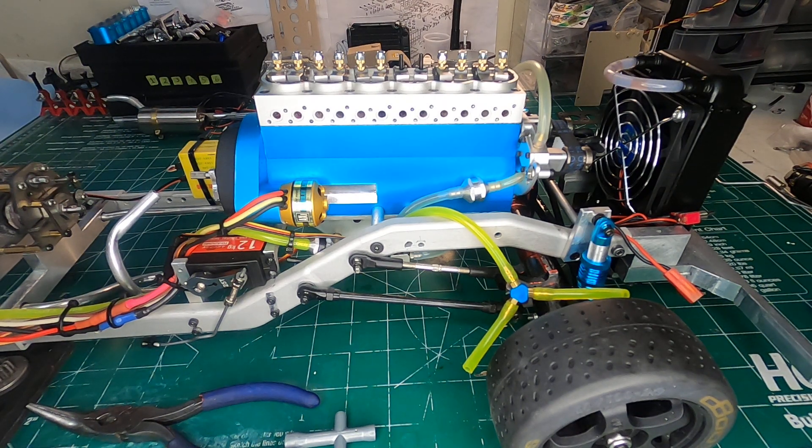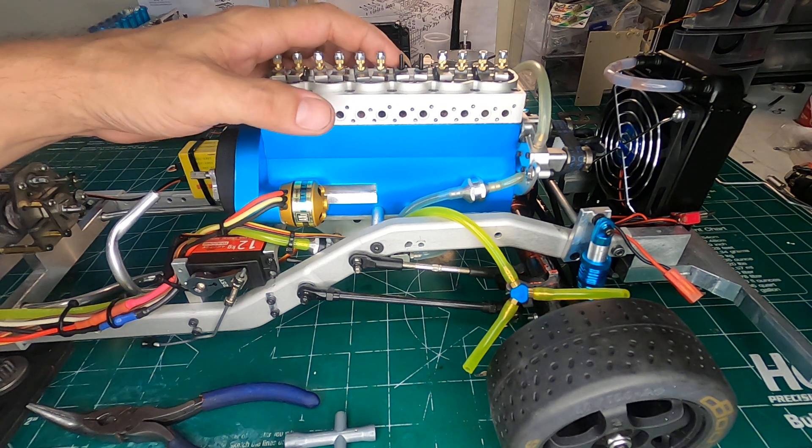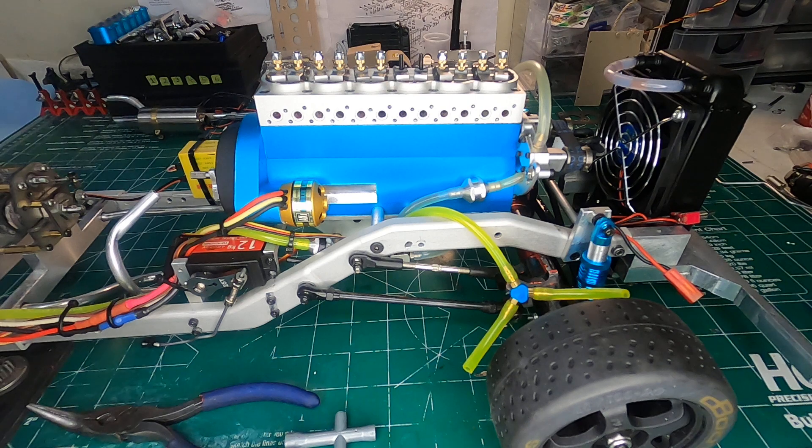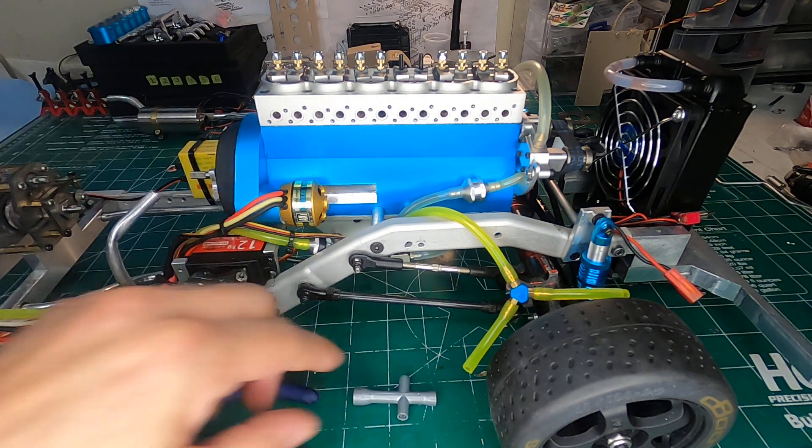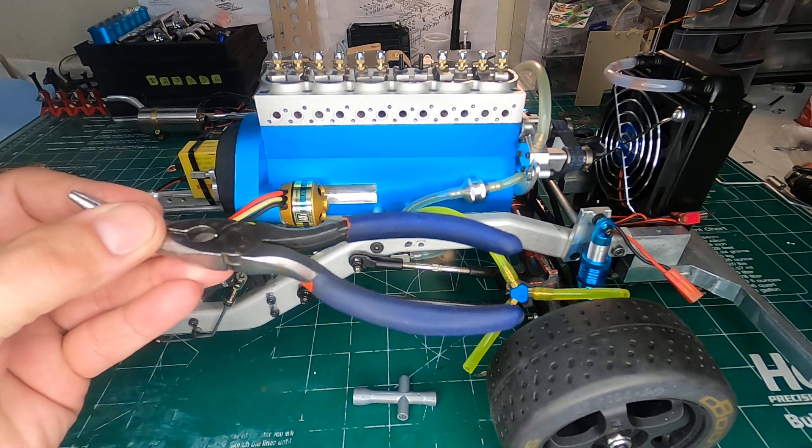Hello, welcome to the RC Block. I'm Jamie Nitro and here I have the Howan L6 engine. Today I'm going to show you how to adjust the valve assembly so that you get the most performance out of this engine, and we're going to do that with just a cross wrench and a pair of bent needle nose pliers.